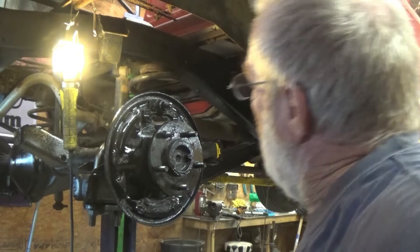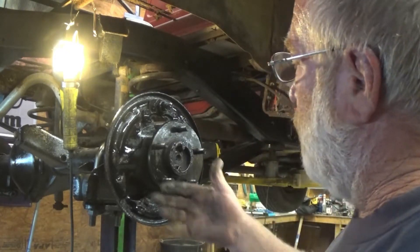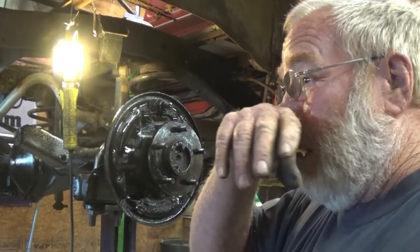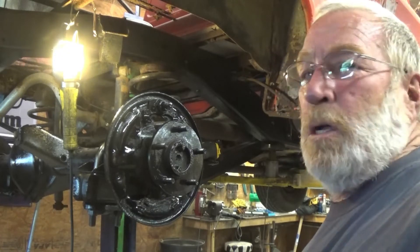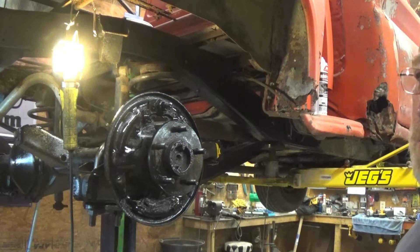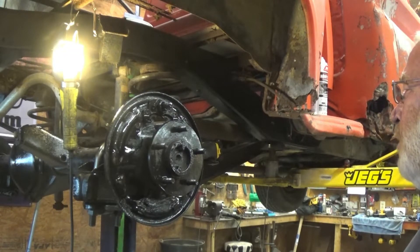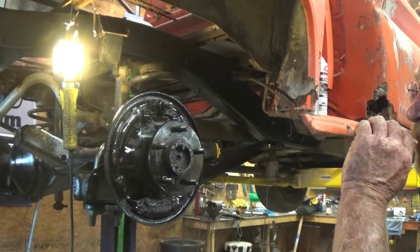All right guys, I decided not to pull the axles, so I just wire brushed all that with a drill, sanded it down a little bit, cleaned it, and shot some paint on it. So anyway, we got that done. I'll get the other side tore apart and cleaned up, and then we can jump on the front brakes to get them pads and rotors on, or calipers.